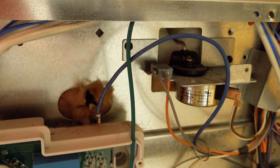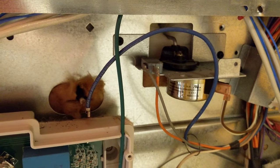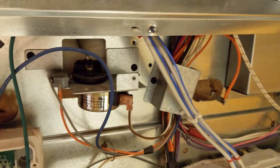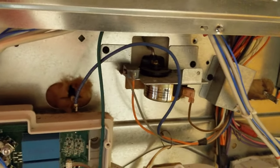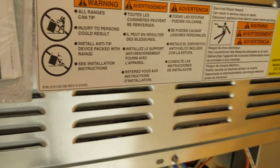This was my second option — the broiler element. So that's how to replace a broiler element in a Kenmore Elite stove. I'm going to plug it in and see if it works. There we go. Thank you.